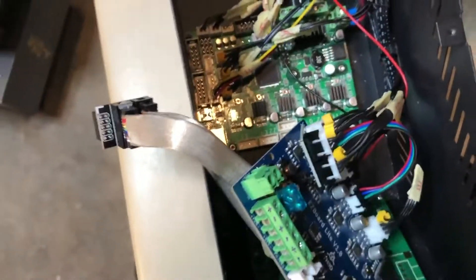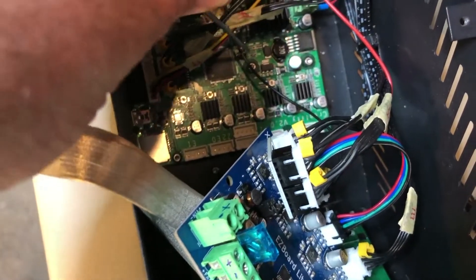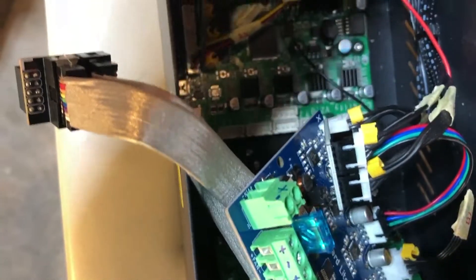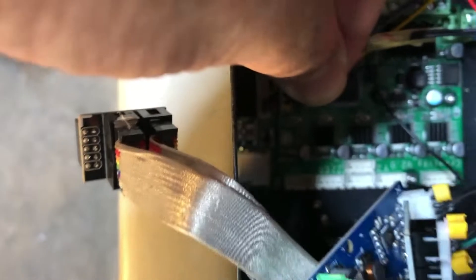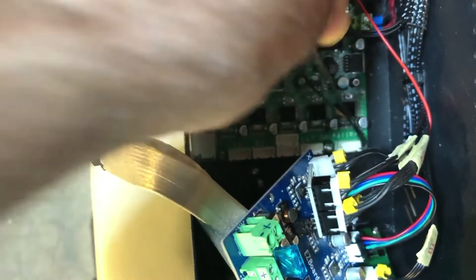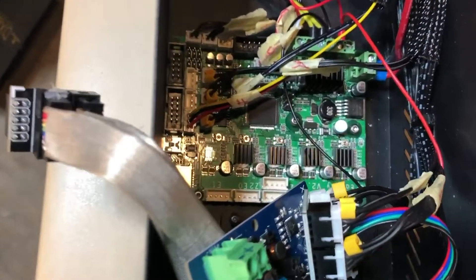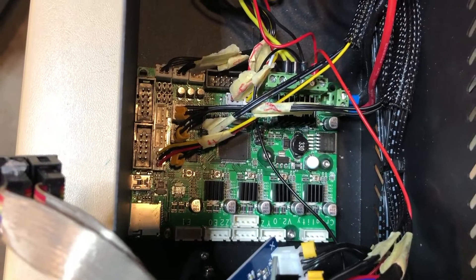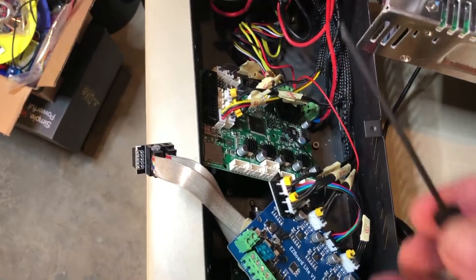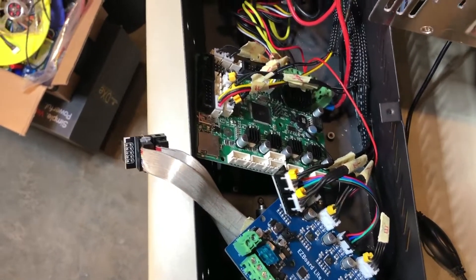I thought it would be easier to take the Creality board out and pull it up so I can get to it better. I'm going to take all the screws out — there's one here, here, somewhere over here, and one here as well. Those four screws have to come out. I recommend loosening them with your Allen wrench, and if you have a magnetic screwdriver or tweezers you can pull them out pretty easily. I recommend getting one of these hex drivers — straight drivers if you can — it makes things a lot easier.